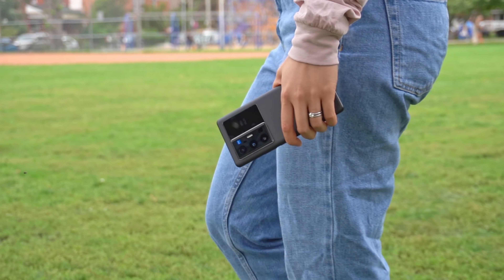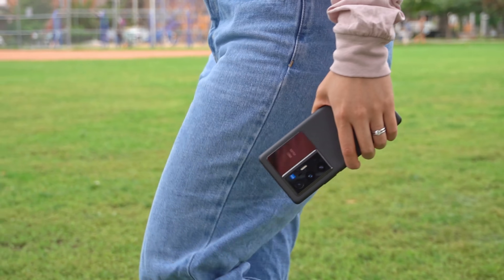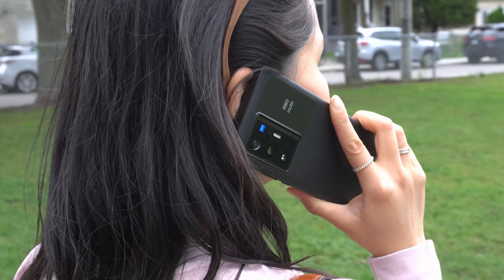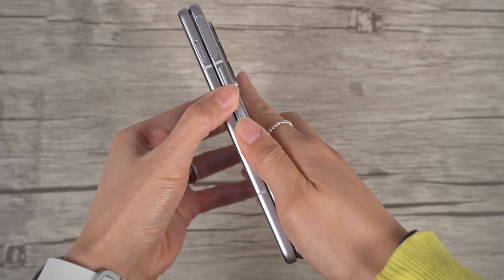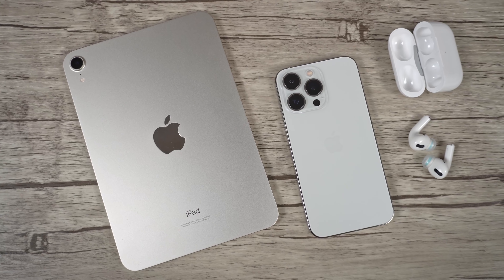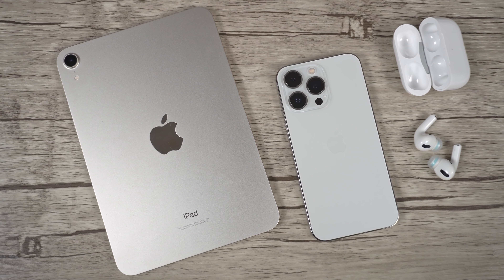Nowadays, the smartphone game is so competitive, and something I always look for is what makes a device stand out. You've got phones from Samsung that literally flip and fold. The iPhone has the ecosystem and is legit a status symbol at this point. Hi everyone, Tah here.